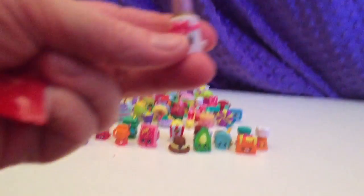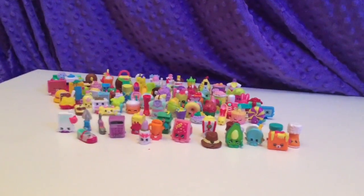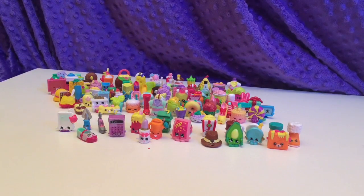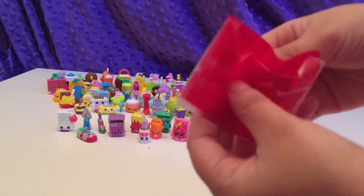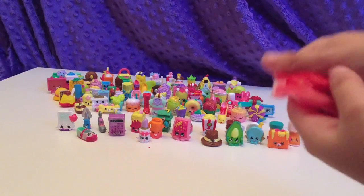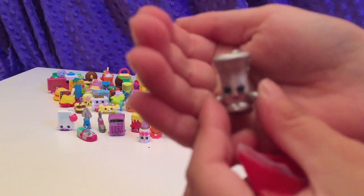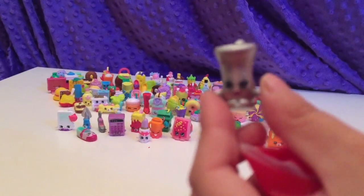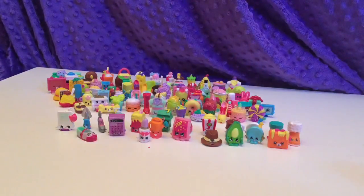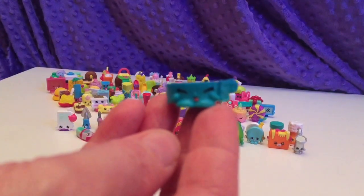All right, back to the Shopkin show. Is this Libby Lips? Yes. Blossom likes to be around us when we're filming videos, but not right near the camera, which is strange. Here is Max's Saxophone — so pretty. Love that. And this is Puppy Collar.